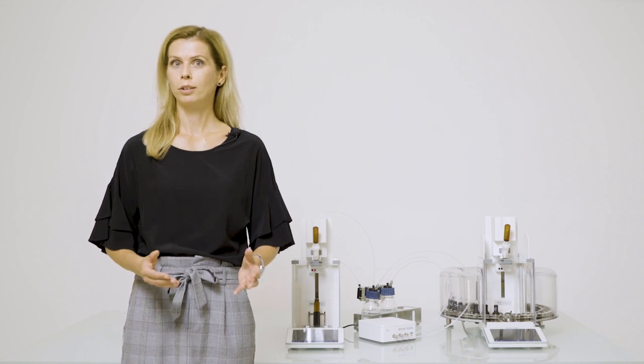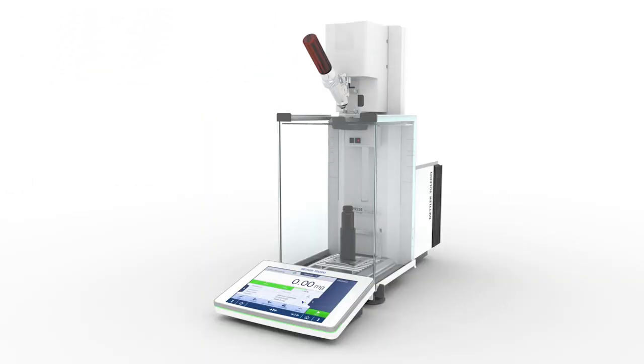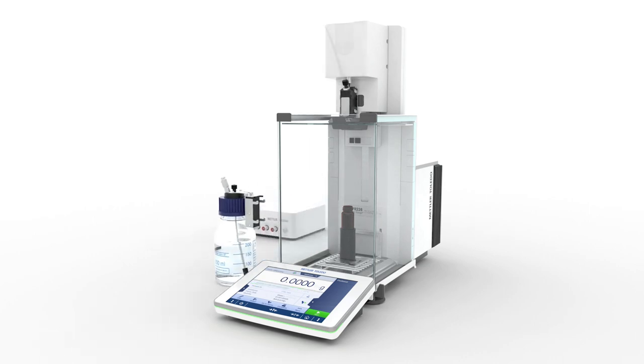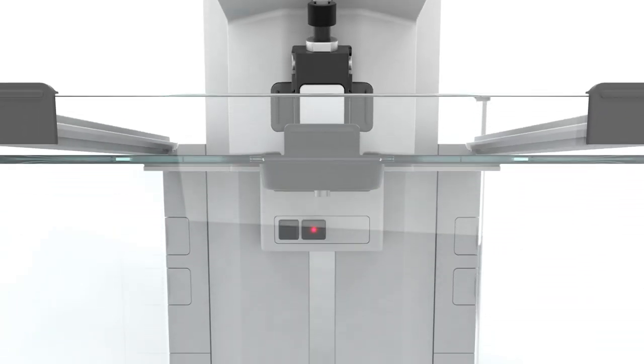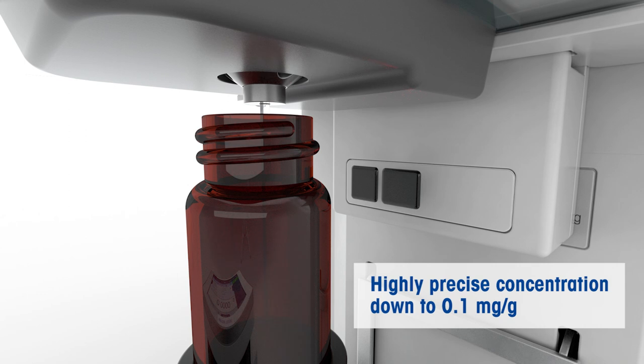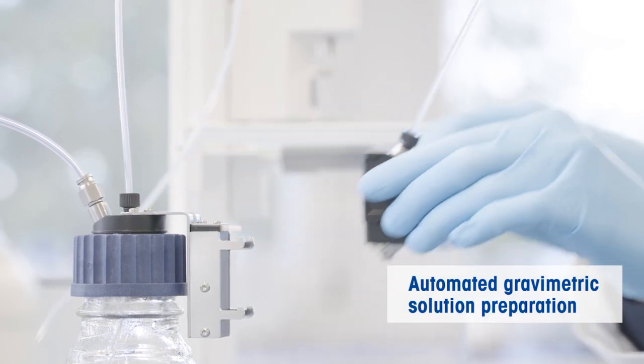With the XPR Automatic Balance, you can dispense not only powder but also liquid. Just change the dosing head and perform adding the solvent — it is so easy. This advantage is especially important if you need to prepare exact concentrations, even as low as 0.1 mg per gram. The XPR Automatic Balance is an ideal partner for highly accurate gravimetric solution preparation in just one step.